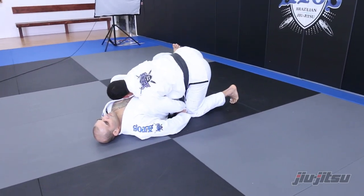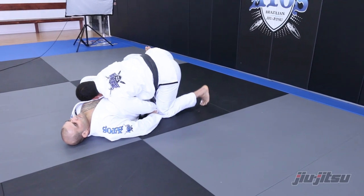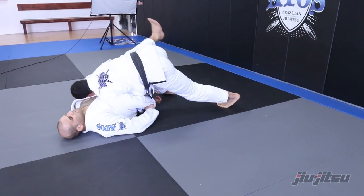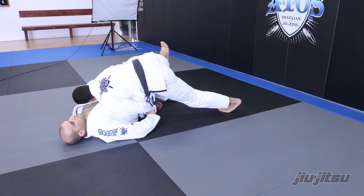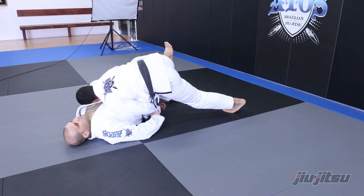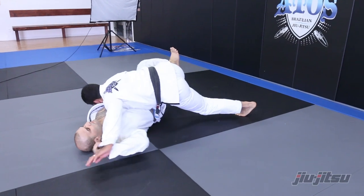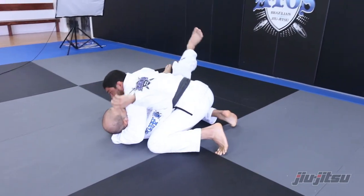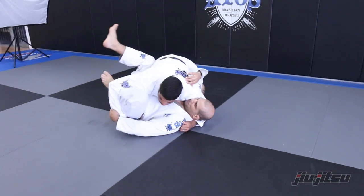Also, don't put his knee on the floor ever. If you put his knee on the floor, you have no pressure on the guy. Keep your knee off the floor. Now I start to grab his hand and stabilize the side control, keep controlling here.